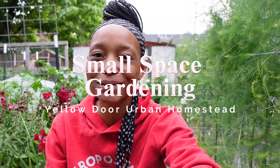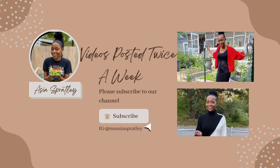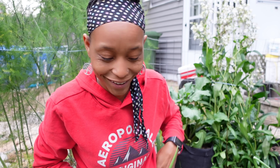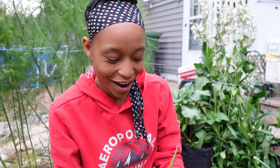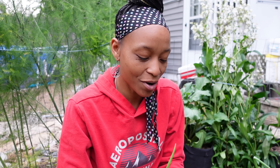Hello, welcome to Yellow Door Urban Homestead. I am Asia and I'm an urban gardener growing in a small space in my backyard. Tonight I am putting compost on my light green plants. I said in my last video that I had some — I have not done yet. My neighbor's kid interrupted me.